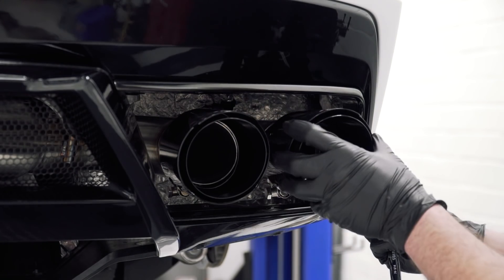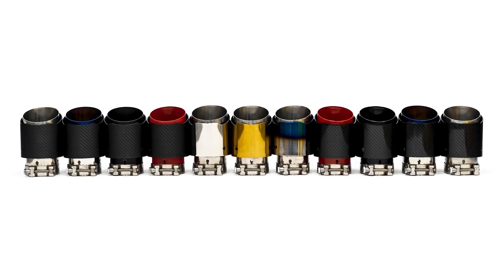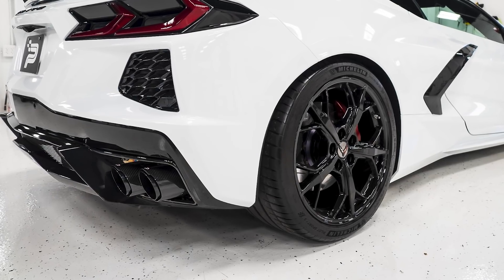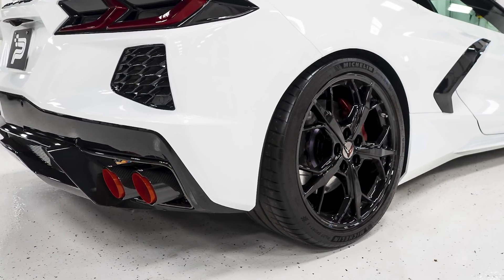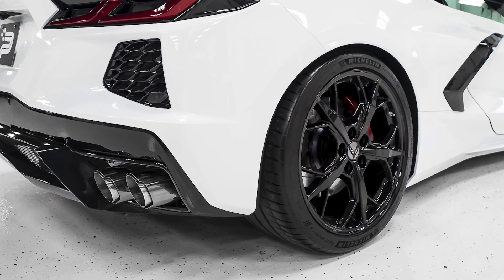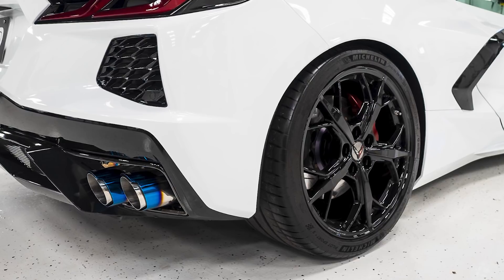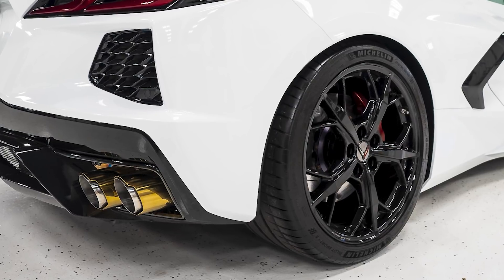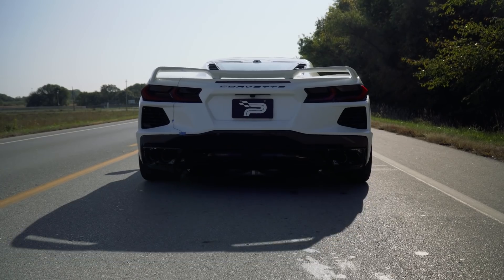Another really cool feature about our system is the tip options. The tips on these are interchangeable, and we have 11 different options of tips to choose from. They range in gloss carbon fiber outer with some different colors in the inner, like chrome, blue, and red. We also have the matte carbon fiber outers with the same colors. And then we have more traditional style — just straight chrome — and a titanium burnt tip option. One we weren't going to do, but when we tossed it on our white car it looked really cool, was the gold with chrome option. Surprisingly, really neat to see on the car.